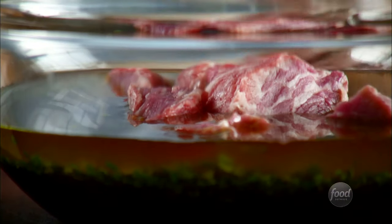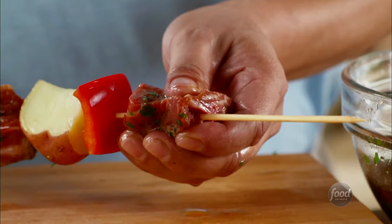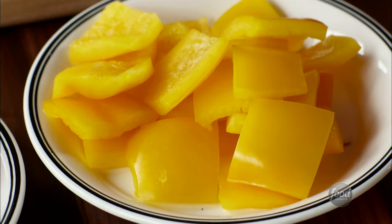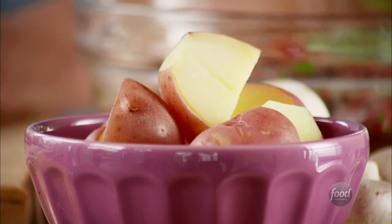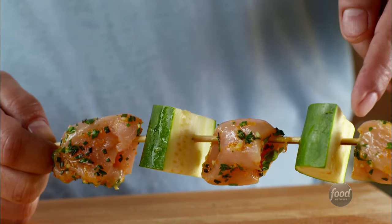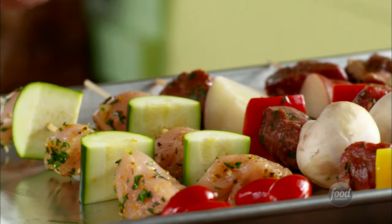If you're using a marinade, marinate the pieces before you thread them. Thread your meat and veggies onto the skewers and shake off any excess marinade from the meat. Choose softer vegetables that will cook in the same amount of time as the meat, like zucchini, mushrooms, and peppers. Slower-cooking veggies like potatoes should be partially cooked first. Be sure to leave space between the vegetables and the meat so heat can circulate and they cook evenly.